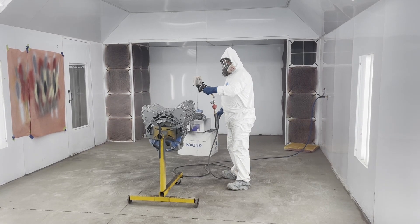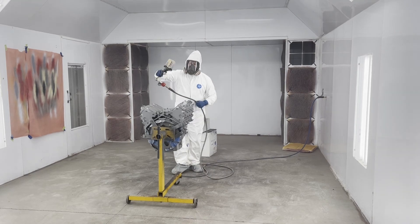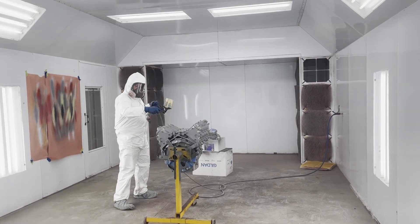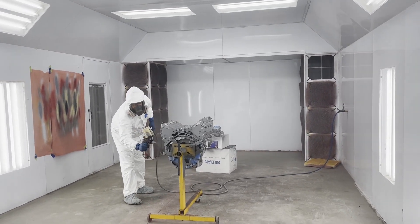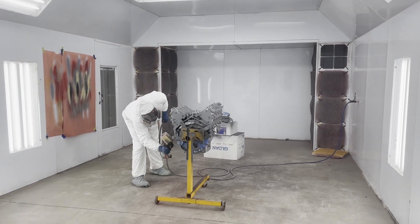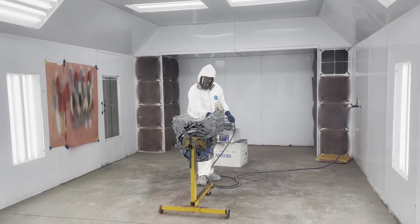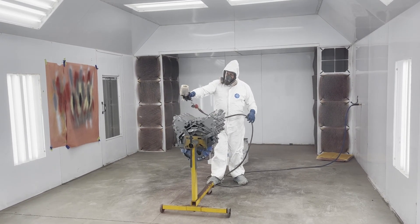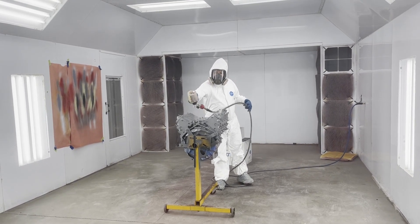For a few days we haven't really been able to paint much, so we lucked out. We got the motor put together today and decided, since the weather was so nice, to just go ahead and shoot it and get it done. Wow, it looks good.